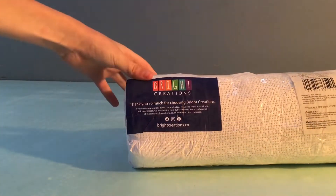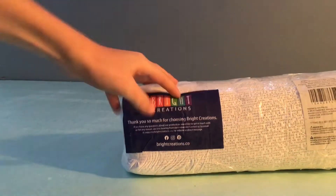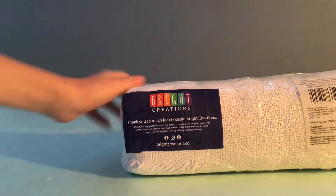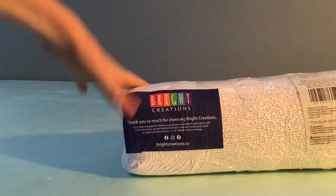The next one I already opened. It's a 12 by 50 sheet of plaster paper, I think this one's called. It's somewhere on here. But yeah, this is the next one — I already opened the box.